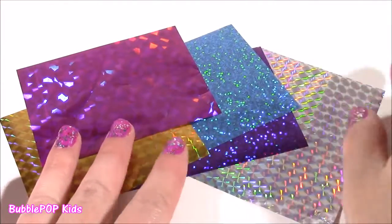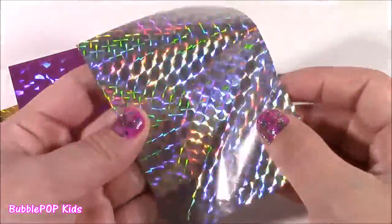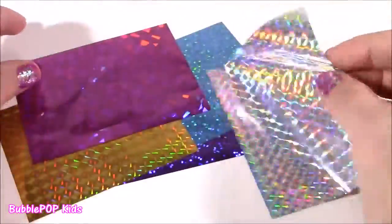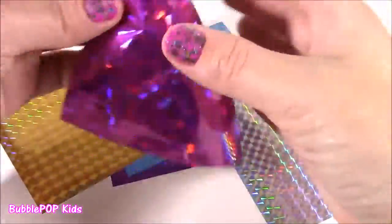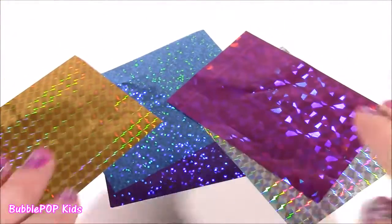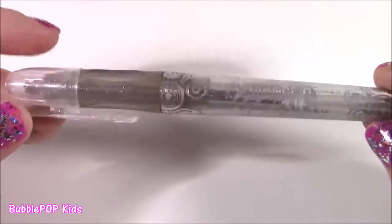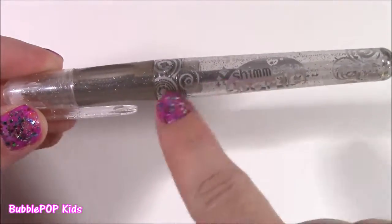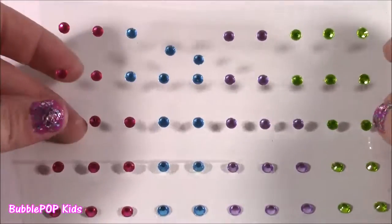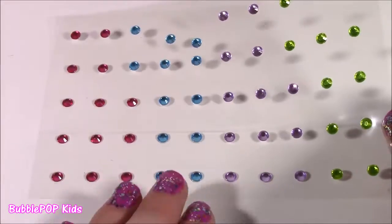Here are some foils. I'm not exactly sure what these are for — I haven't read the directions yet, but they are really, really pretty. They kind of look like the foils when you do your nails. We get a silver, purple, gold, blue, and another purple. We even get this glittery tattoo gel pen — it's a silvery metallic color, I guess to outline the airbrush. And one sheet of these really pretty gem stickers to dazzle up the tattoos and make them look 3D.